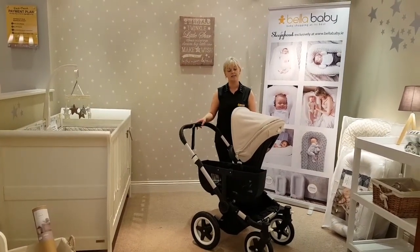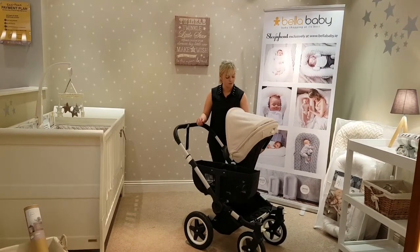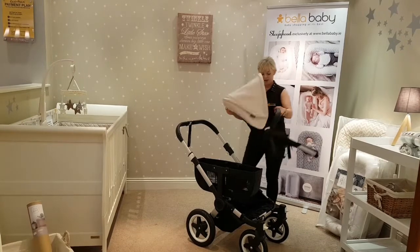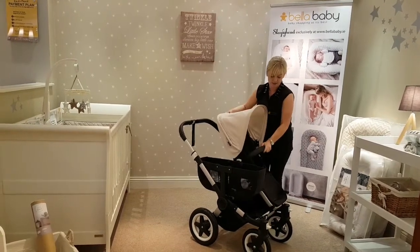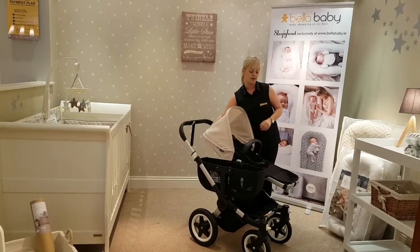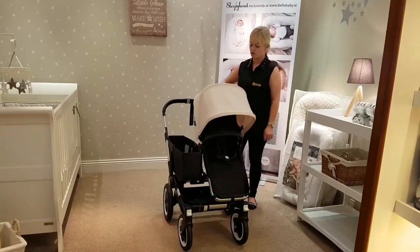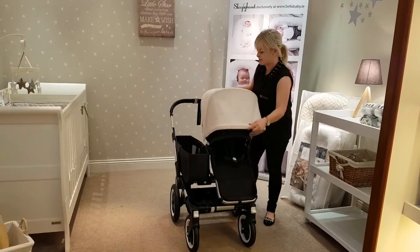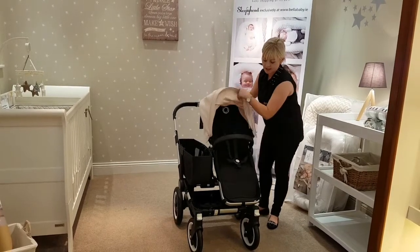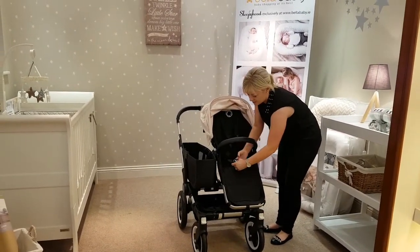I now have the Donkey set up in stroller mode. You can see it here in parent facing, but with the click of two buttons — and again, these are memory — you can pop it into world facing position. The seat unit itself has recline positions, so you can see it in the slight flat and the upright. The seat unit also has the extendable hood, which extends out like an SUV. It has your bumper bar and it also has your five point harness, which is very easy to use.